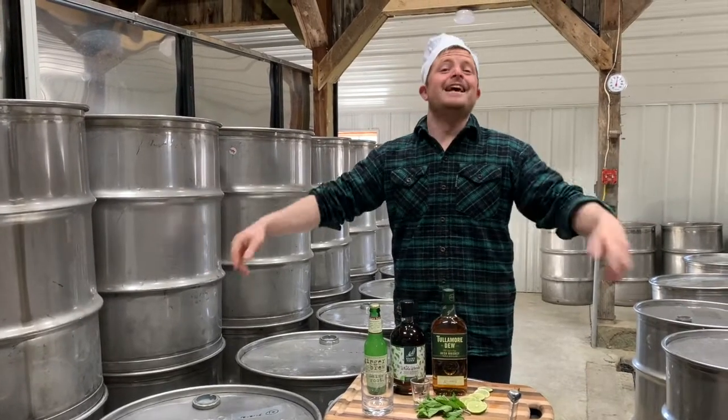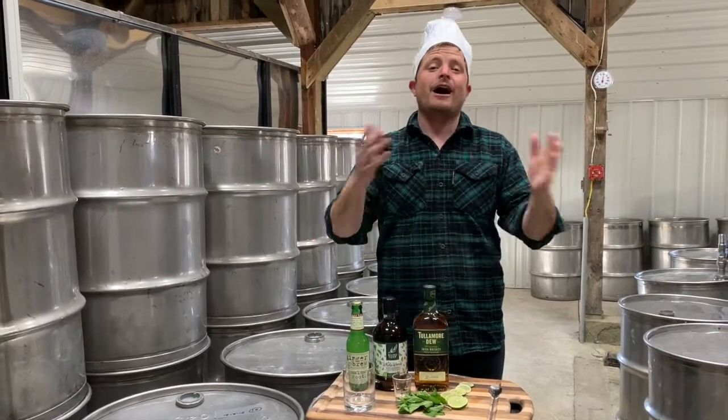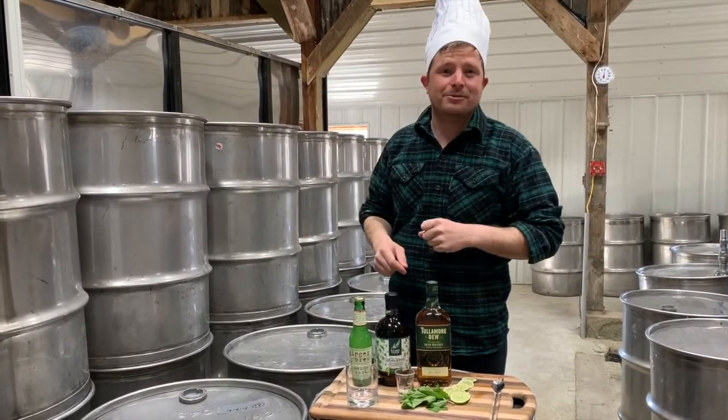Happy St. Paddy's and welcome to another episode of Trevor House Lifestyles where today we will be making a cocktail — a mint Irish maple mule. It's gonna be fabulous. I think y'all are gonna like this one.